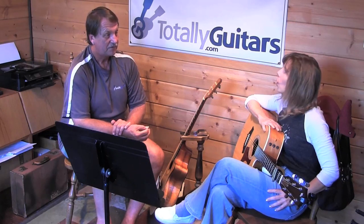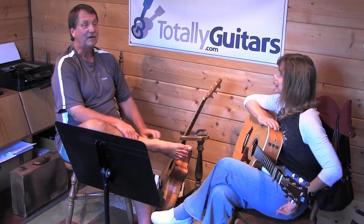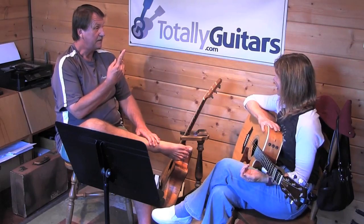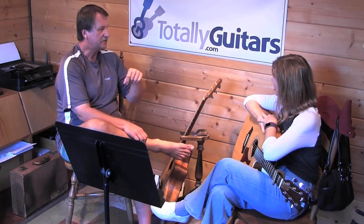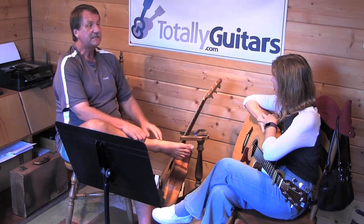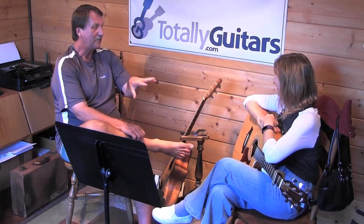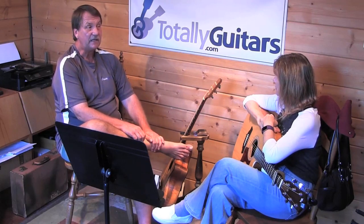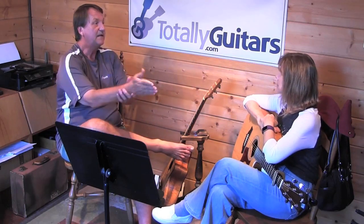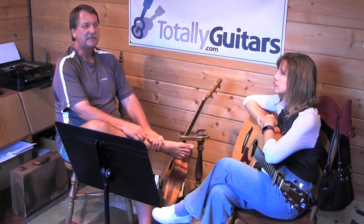B7 is in there acting as a chord five for something — the chord it's going to. So it's followed by the chord that it's five of, which is E. If we were in the key of E, B would be five. So this B7 chord is setting us up to pull us to the E chord that is in the key of G — and that's E minor, because E is six in G, so it's minor. B7 is almost always in there to get you to some kind of E chord — E major or E minor depending on what key you're in. Understanding this connection between chords can help you memorize progressions better.